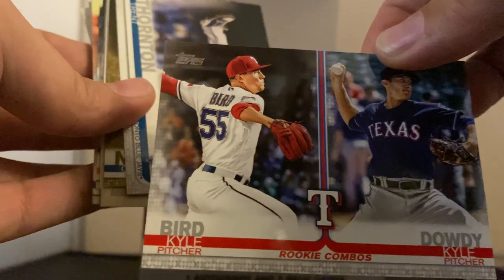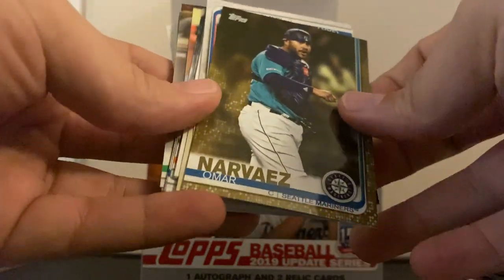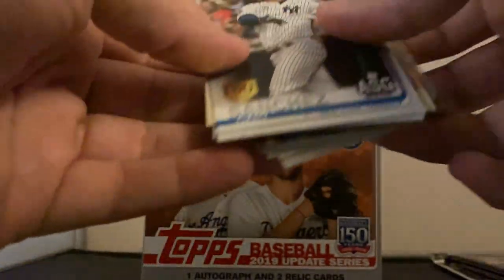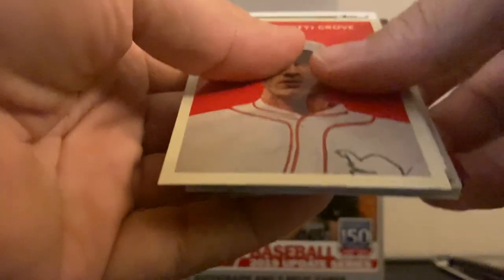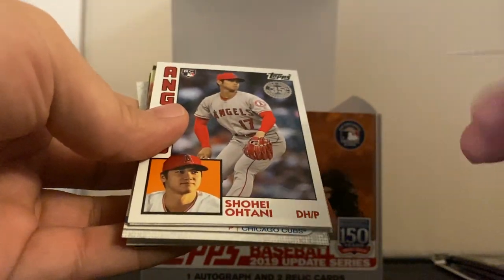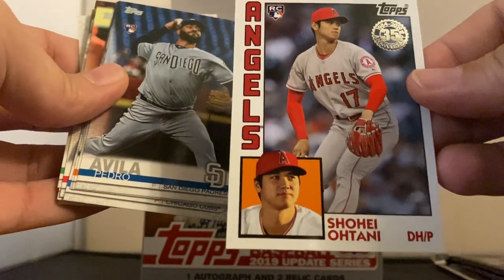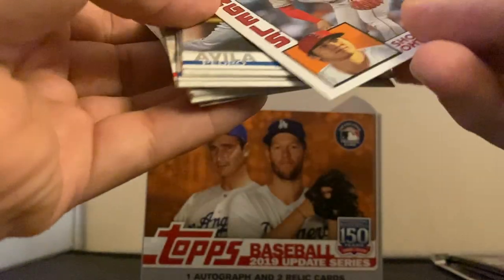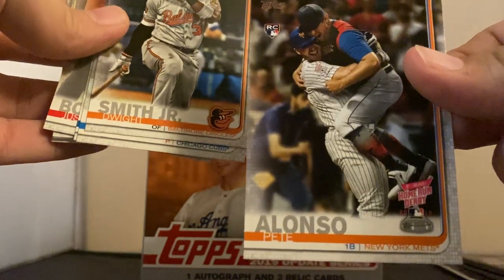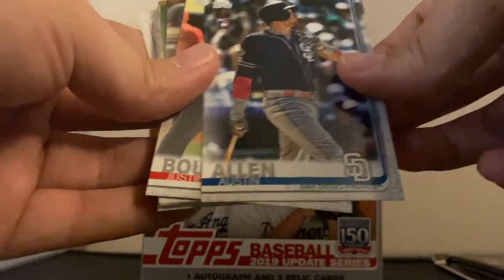Rookie combos — Kyle Bird and Kyle Dowdy. Maybe they'll be like that Cal Ripken card one day. There are a lot of cards in here. We got a Gary Sanchez all-star game card — this one looks pretty sweet. Lefty Grove. Oh, we got a Tani rookie card — that's a great card, I wish it was autographed but very nice. And Pete Alonso — that's another rookie card, the Home Run Derby champion. We got some nice rookies right off the bat in this box.